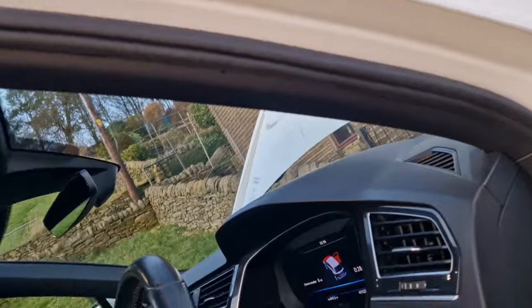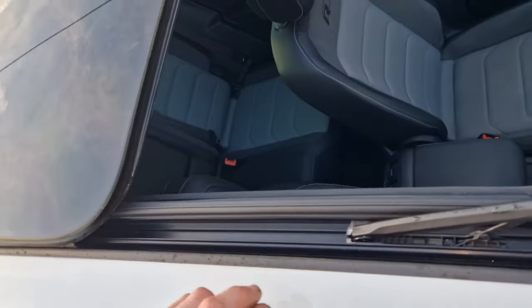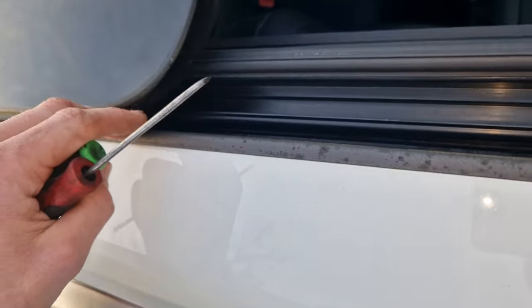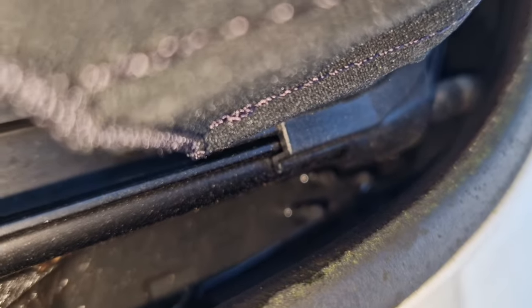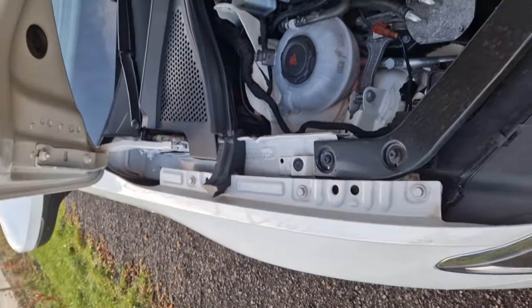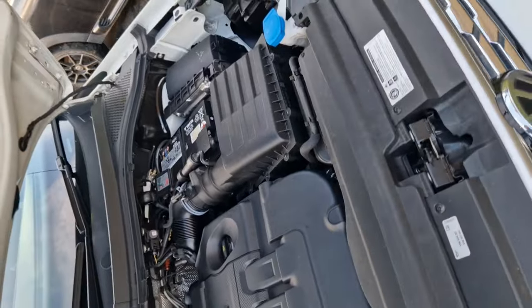Basically what's happened is you've got your panoramic roof — this is the R line — and water is meant to go over the seal, drain down this channel, down into a hole in that bottom corner. When it doesn't do that, it gets in. The reason is under here, so you just need to pull this rubber profile seal off.